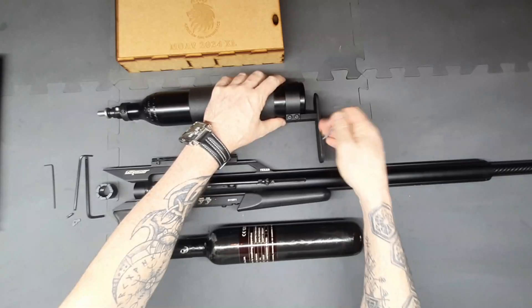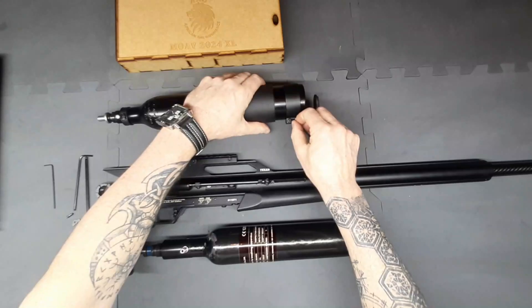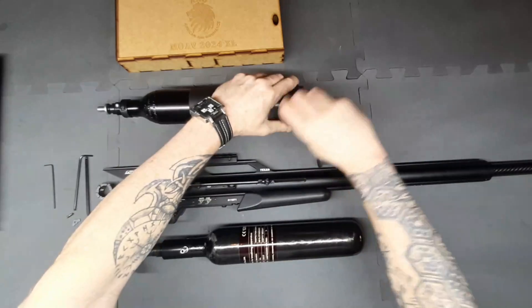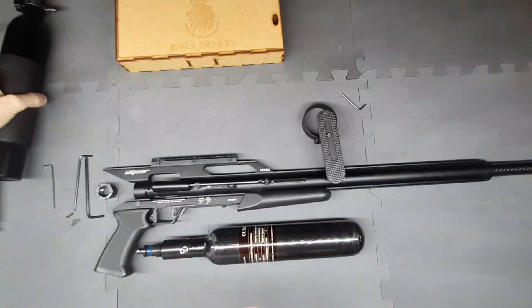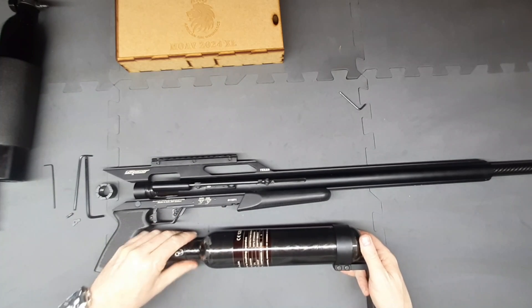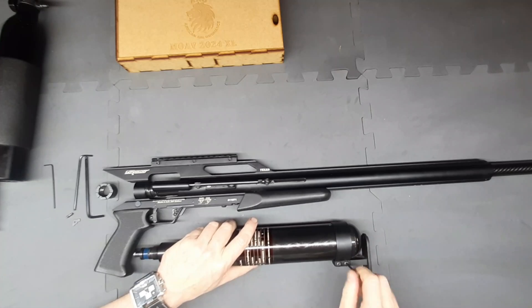Next we're going to take our butt stock assembly off — just loosen these up. This can be on quite tight. We're going to slide the butt assembly off and then install this onto our upgrade. Just make sure it's aligned and don't over-tighten just yet because you might want to adjust it for straightness.